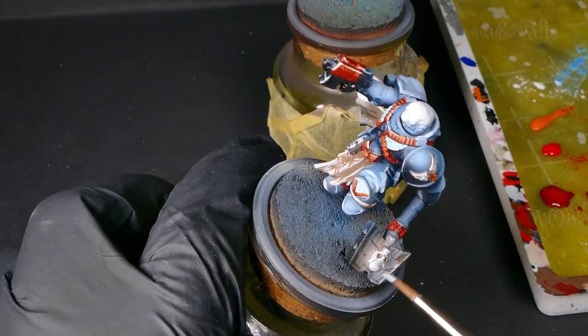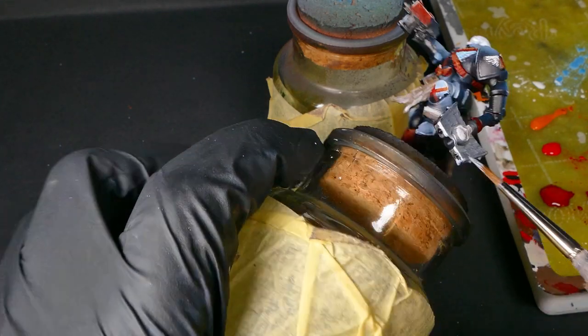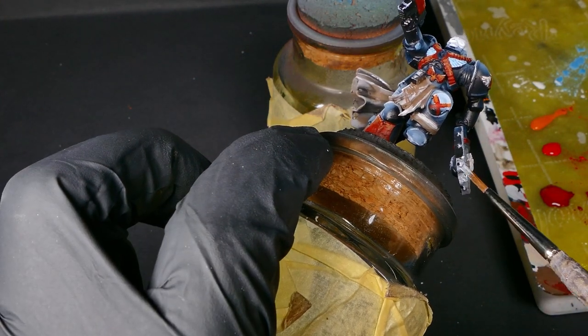Next up, we're grabbing our silver and we're going down to the crozius. We're going to put it on there and get a nice coat, and then we're going to touch up the bolt pistol, the chest, and the piping up on the helmet.